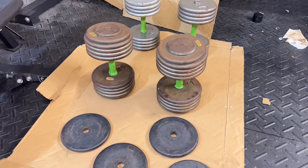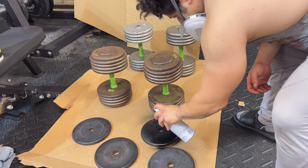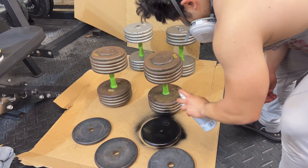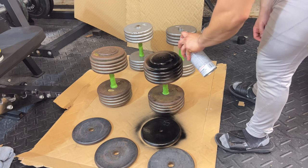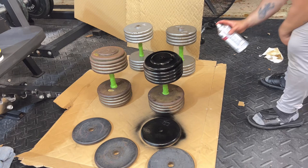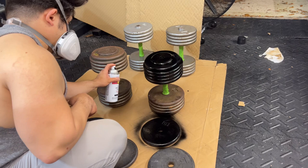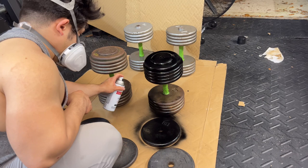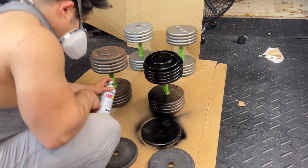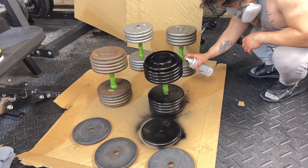I know some of this may seem tedious and you might think it'd just be easier to buy new, but I personally think little projects like this are kind of fun. You learn a little bit about painting different plastics and metals, and it's more rewarding knowing you saved money and had a cool project to work on. I actually worked on this while recovering from my appendectomy — I couldn't lift the weights, but it was really positive to do something in the gym that made me look forward to training again.